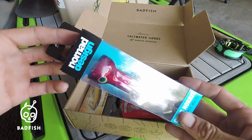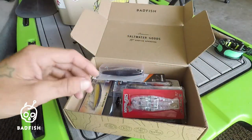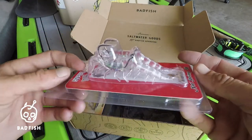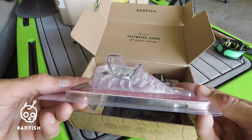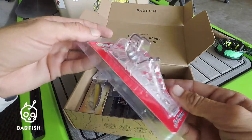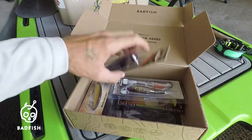Second, we got the Hyper Elastic Snap Shrimp. These have a nice realistic shrimp profile, definitely a different hook design to them, and sharp hooks. Looks like a shrimpy that will definitely catch fish.